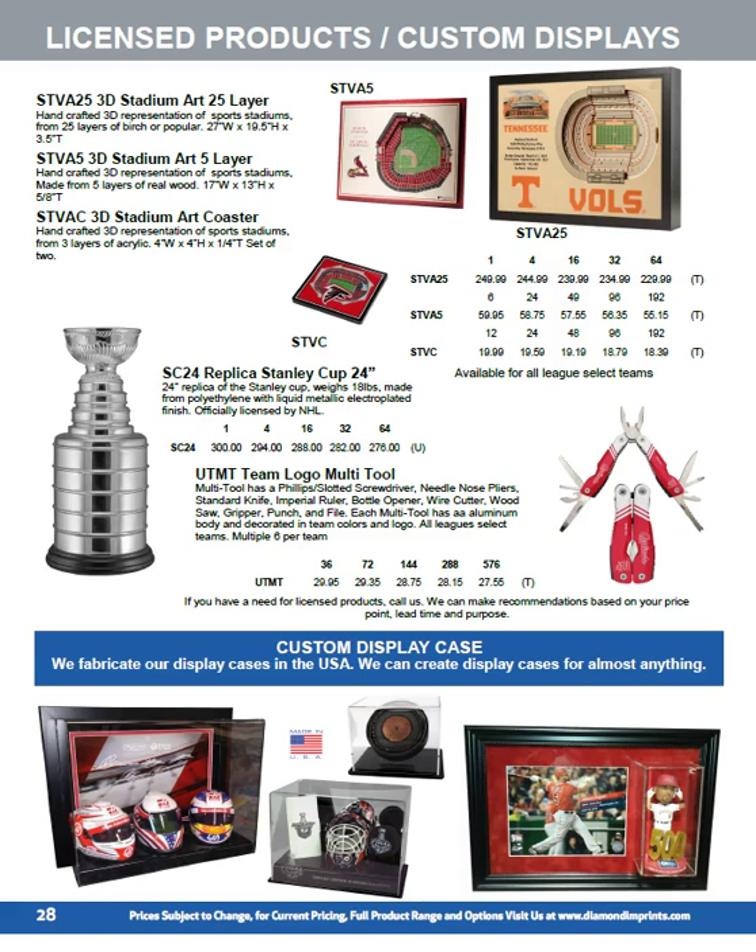Stadium art is available in three different versions: the high-end 25-layer version with a huge amount of detail, then the five-layer version made overseas, and the coaster, which is a three-layer item that comes in a pack of two. We've got a 24-inch replica of the Stanley Cup. We also make a lot of our own display cases domestically — if you've got a group of memorabilia you want to display, let us know and we can design something for you. One custom display was made for Haas Industries, featuring a Formula One helmet, a NASCAR helmet, and an IndyCar helmet together with a photograph in the back.